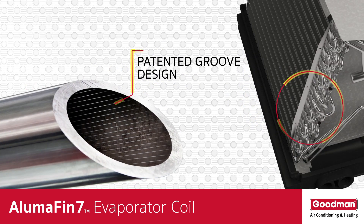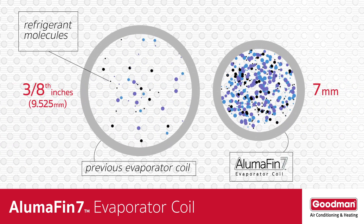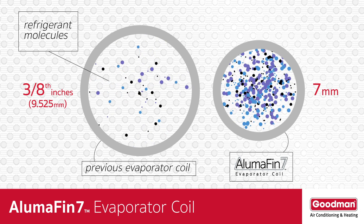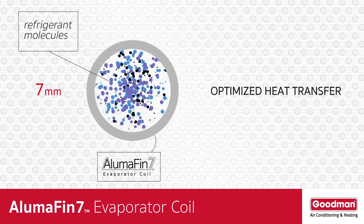The inside of the tubing contains grooves too. These grooves help to create turbulence in the refrigerant as it passes through the small tubing. That's huge because this bouncing effect gives the refrigerant molecules more time to come in contact with the outside of the tubing, and that contact determines the efficiency and optimization of the heat transfer process.